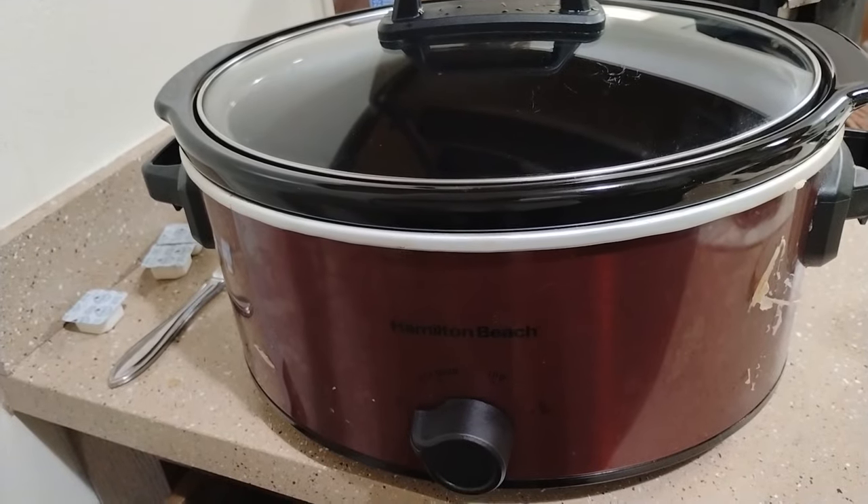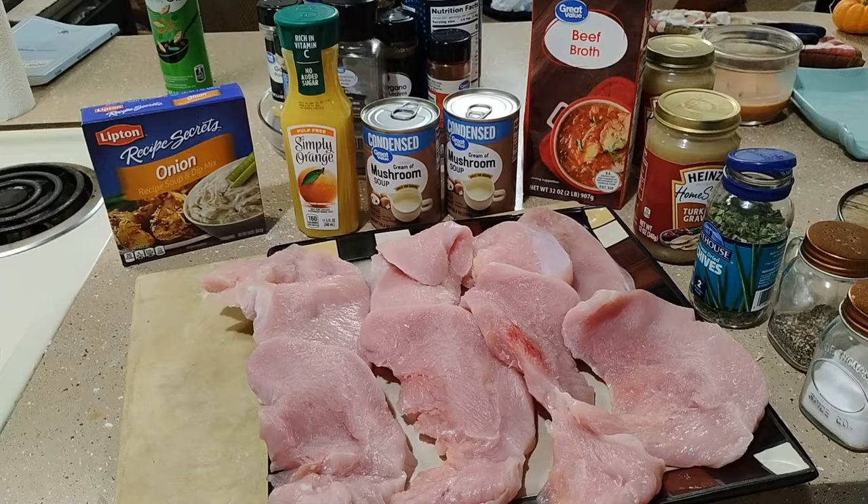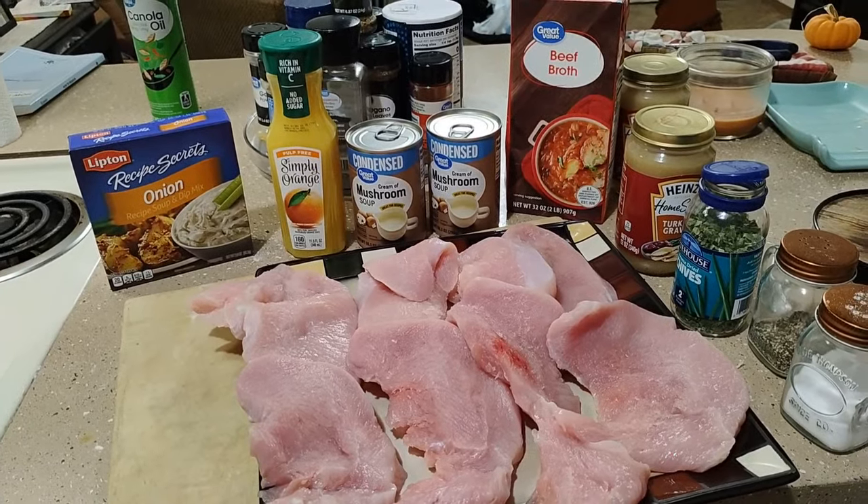Hello, fellows. This is Cookin' with IQ here, and today we're going to be making Crock-Pot Turkey Breast. Now this is going to be a pretty simple recipe, so here's all your ingredients.